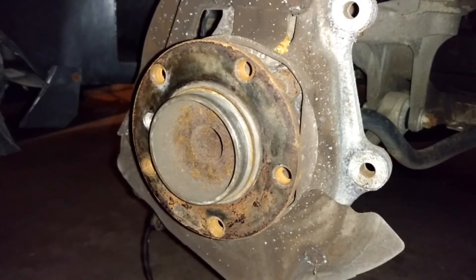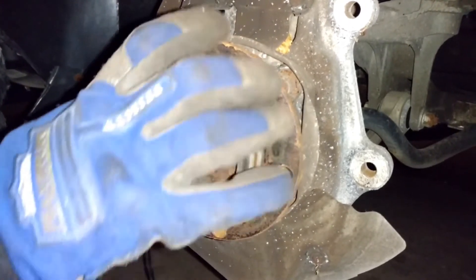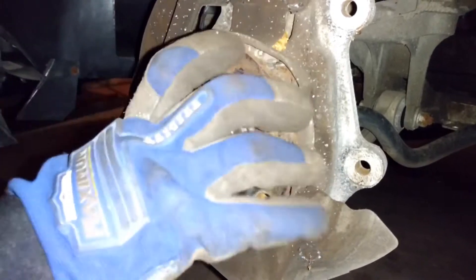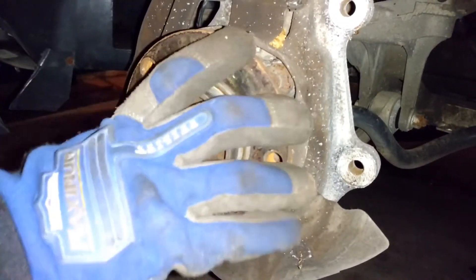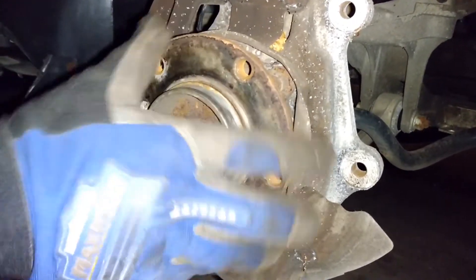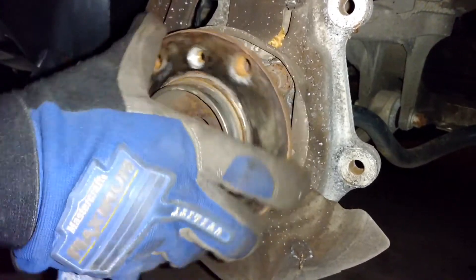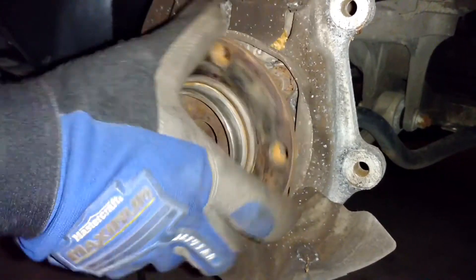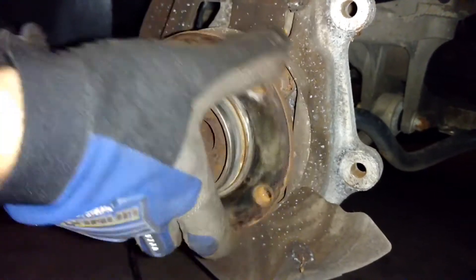Spin the wheel bearing or the hub and you can actually hear the sound it makes — that does not sound good. You can also put your hand on the coil spring on the strut as you spin it, and if you feel a vibration, chances are the wheel bearing is really gone. In this case I can definitely feel it.